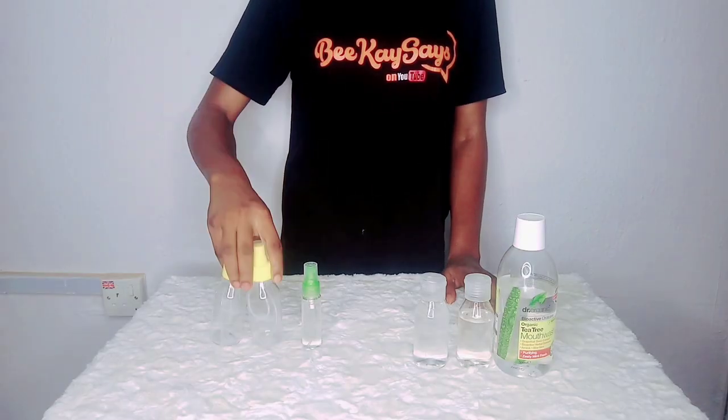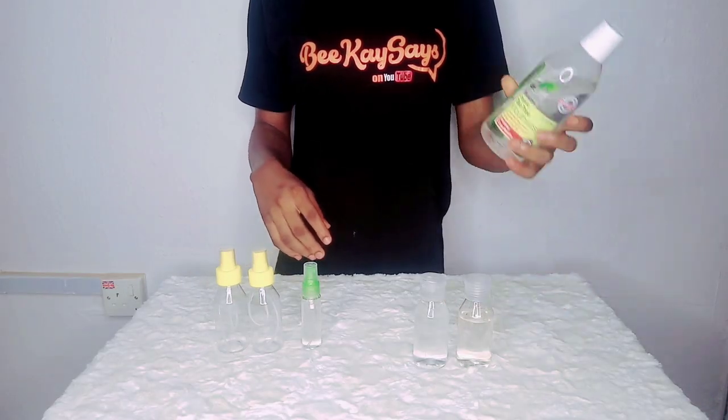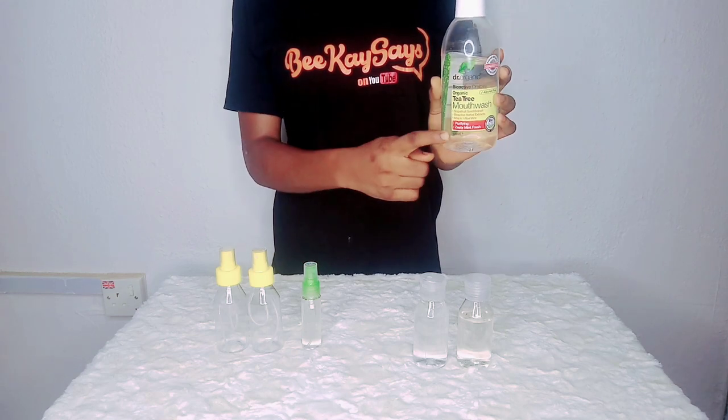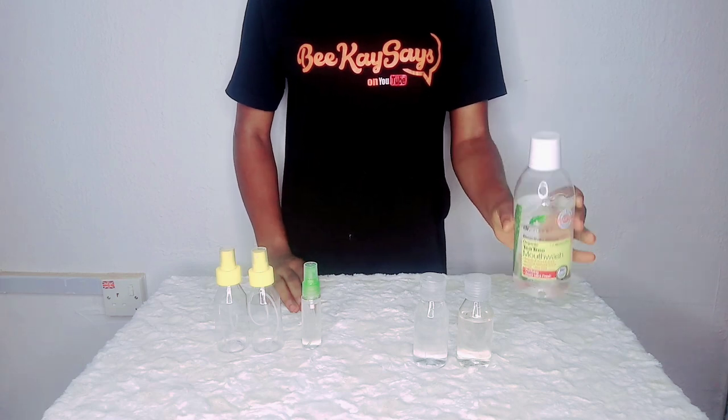You'll be needing empties for storage. I poured the alcohol into a 500ml empty container.